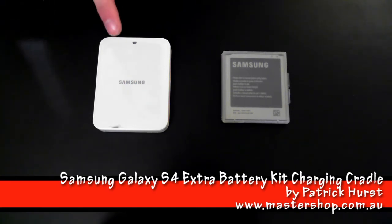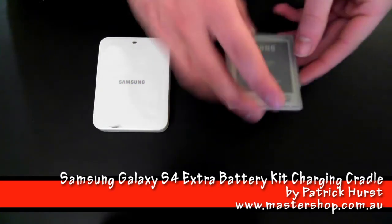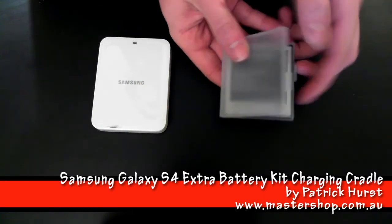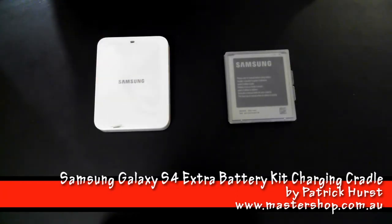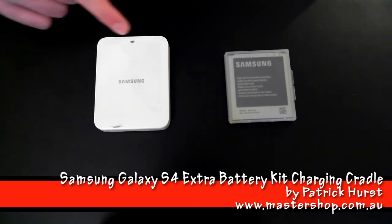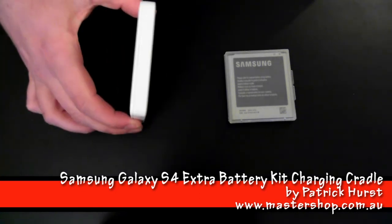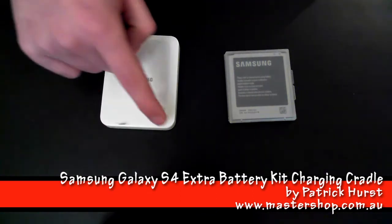The kit comes with the battery charger and a spare battery included, with the translucent case with the Samsung label on the front. The charger weighs 130 grams, which is pretty light, and is 87.1mm tall by 66.8mm wide and 12.3mm thick, with smooth round corners all around.